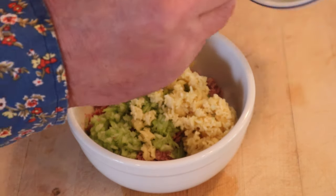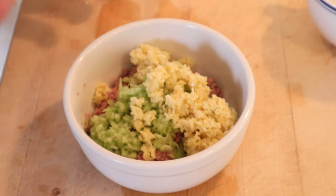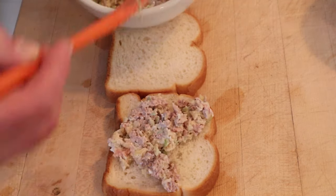Then we add in some onion juice, which you can buy, but you can also make it by grating an onion and squeezing it. And then it said to add enough mayonnaise — well, hope that's enough. It was. So we put that on bread.